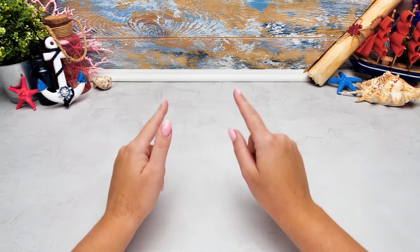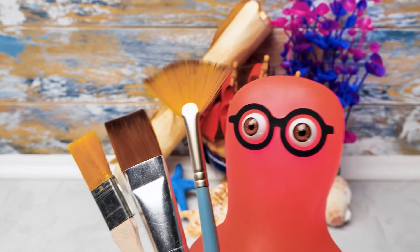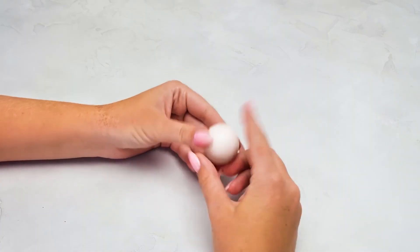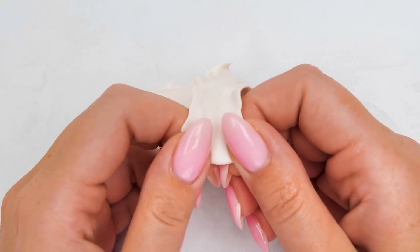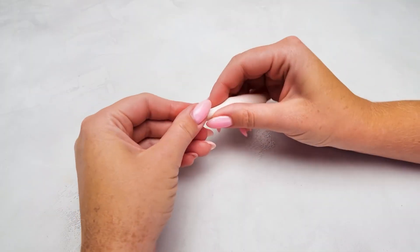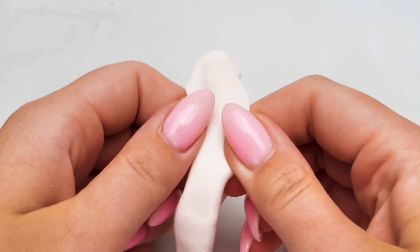Hi guys! Today we're gonna make something very unusual — a real pirate bottle with a message! I prepared some cardboard! Sammy, we won't use cardboard today! If you want to just paint a bottle, brushes are ready too! For this craft, you need to awaken your inner Michelangelo! It's happening, Susie! I'm already feeling it! At least now you have a beard like Michelangelo had! By the way guys, did you know that Michelangelo is not only famous for his Statue of David and his legendary pictures — he was also a genial architect!